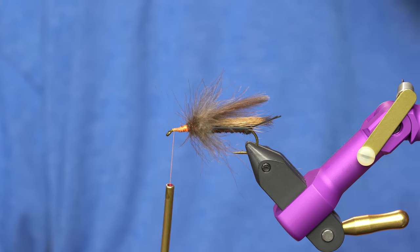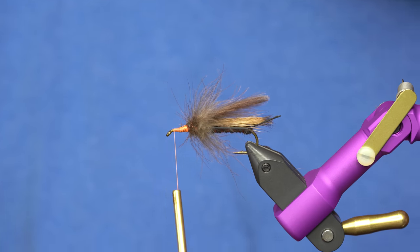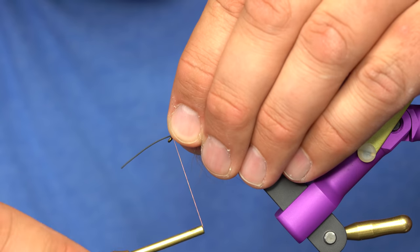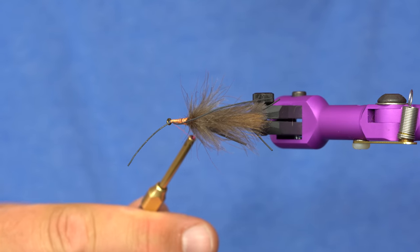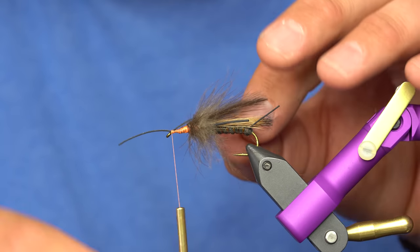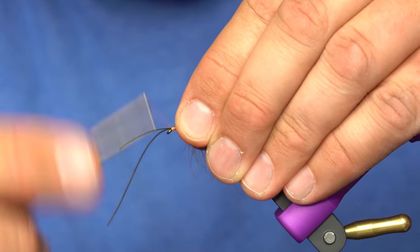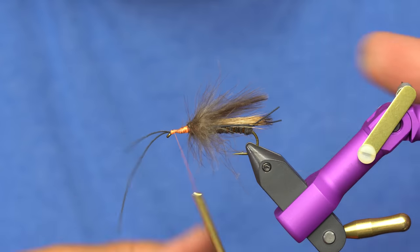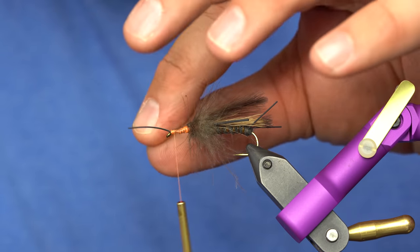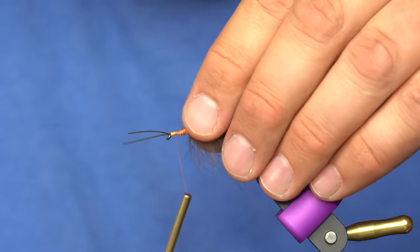The next step is to find our piece of small rubber leg, and we're going to tie on a little antenna with this. Whatever you need to do to tie one on one side — as you can see, when I tied that on it kicked off to that side. Then I'm going to pull that over and tie the other one on the other side of the hook. With any luck, when I trim those they'll look like two little antennae. This guy's got a wind-blown antenna — even better, that's what the fish are looking for.